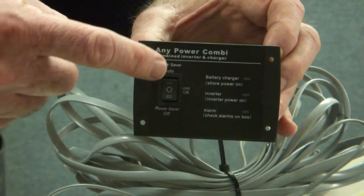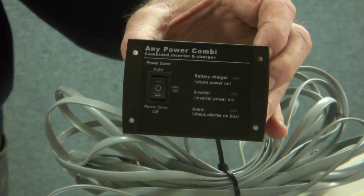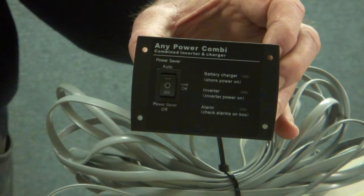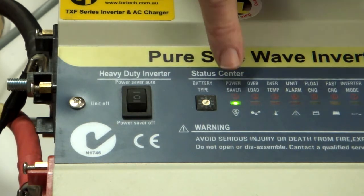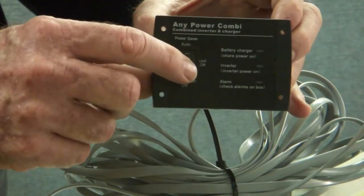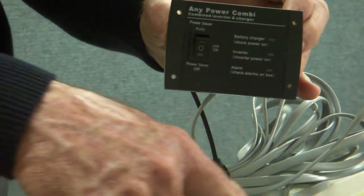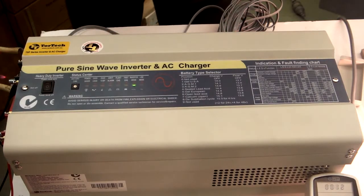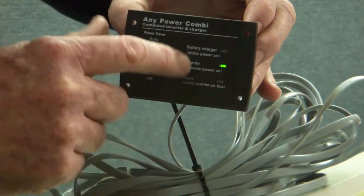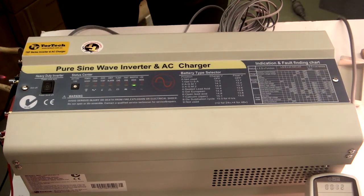Just talking about the remote control switch — the main switch is currently in the off position. I'm going to switch the inverter on using the remote switch, which can be up to 10 meters away from the inverter. The power saving mode is on and the light is correct, so the remote switch is working. I turn it off and now go into normal inverter mode — the lights just flashed. You can see that the LED lights on the remote control switch duplicate those on the main inverter board.